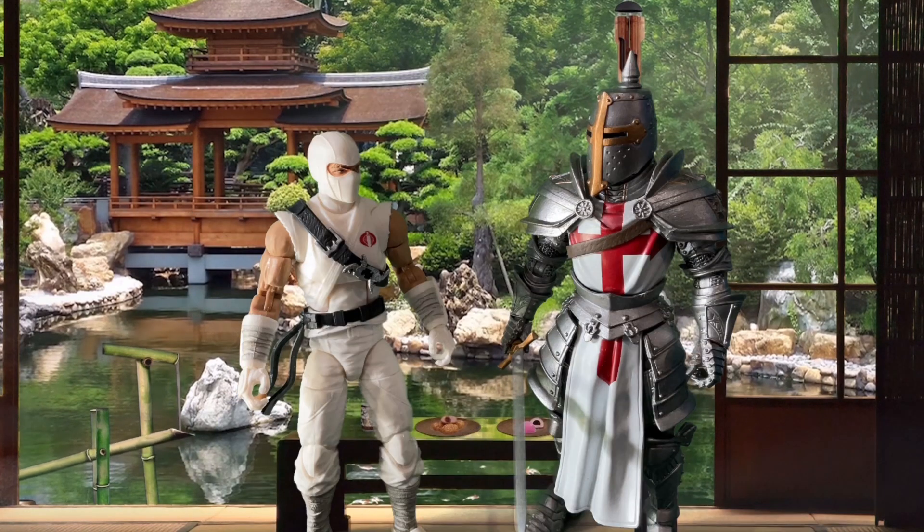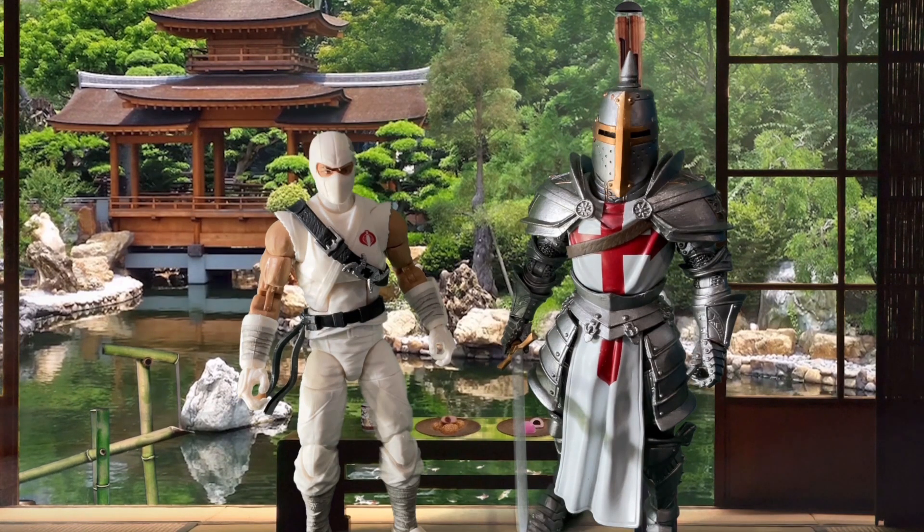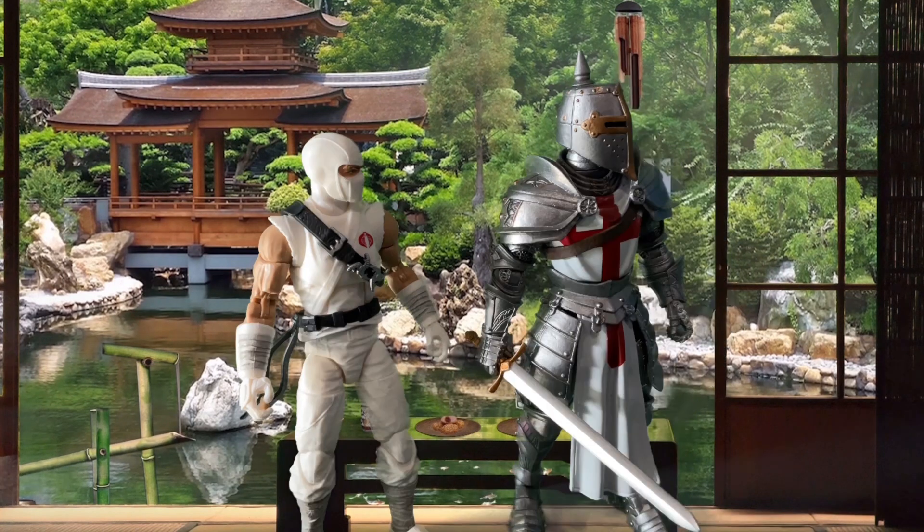To me, Storm Shadow has always been like the Boba Fett of GI Joe villains. He started off as an ancillary character but was done so well and had such a unique look that he gained a cult following, until finally he became one of the most popular villains on the entire series.